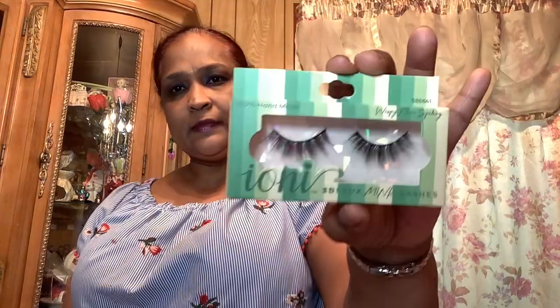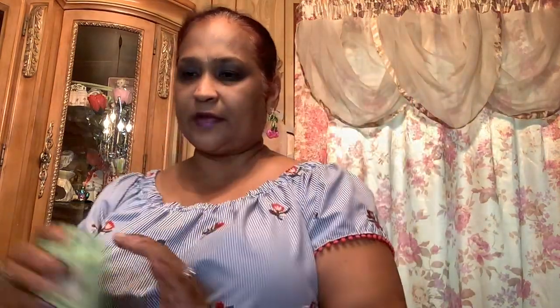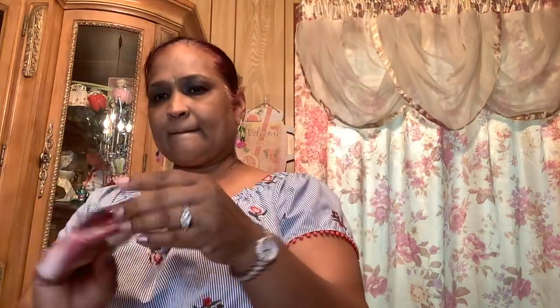You guys know New Yorkers drink a lot of coffee — I drink a lot of tea as well. And then the last lash is Very Berry Strawberry — wispy natural flair — they're absolutely gorgeous. These are nice for giveaways because I can't wear false lashes myself — my eye will break out. Moving along, I picked up this hair color application kit, two piece — comes with a bowl and a brush.